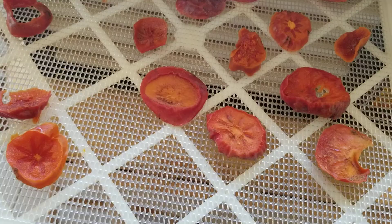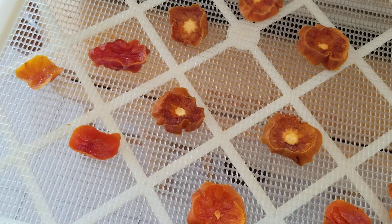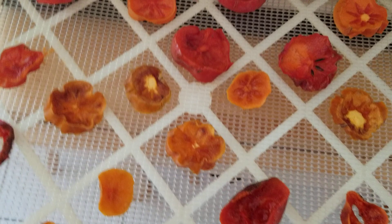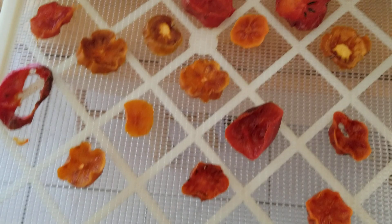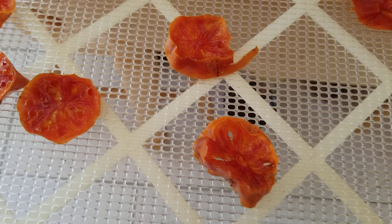This is a 9-tray dehydrator. It takes about 16 hours to do this, right at about 135 degrees. I'll be doing this for a week straight or more. I put these in last night. I try not to fill the trays too much because they dry better if you don't overfill them.